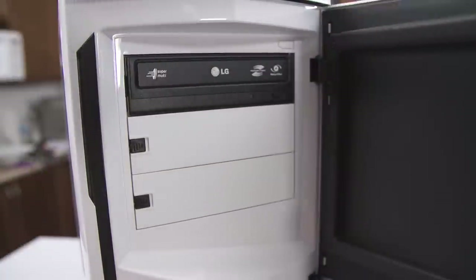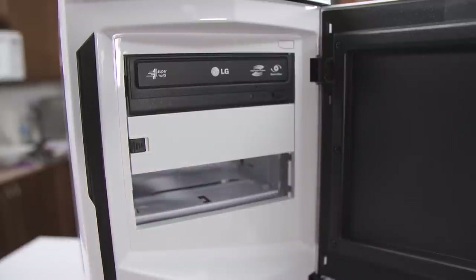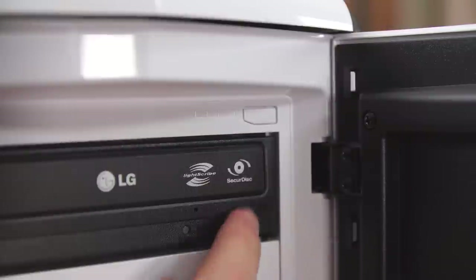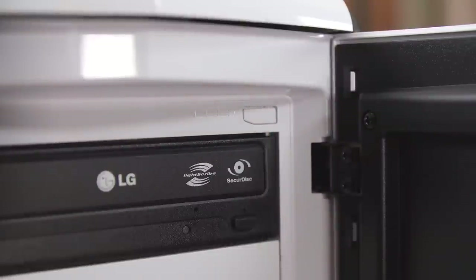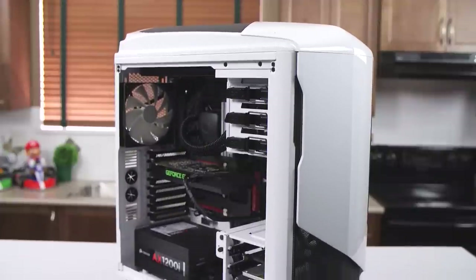Tucked away behind the solid-feeling front door, we've got three 5.25-inch bays that use a pretty clever release lever system, and a reset switch that's both easy to get to and impossible to hit by accident. Moving inside, let's talk liquid cooling options.